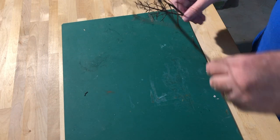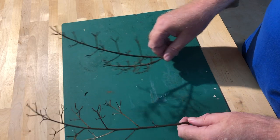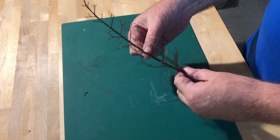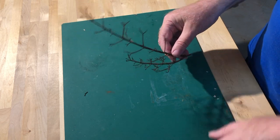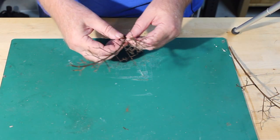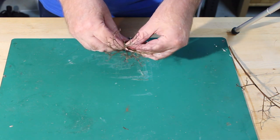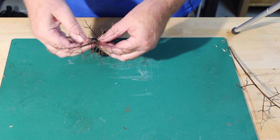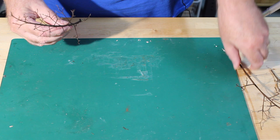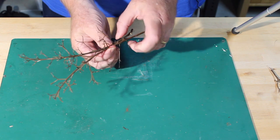I start with crape myrtle tips. It doesn't necessarily have to be crape myrtles — they seem to work pretty well for me. What you want to find is a branch, twig, or part of a shrub that has a compact branching structure, as you see here. Very often these will be a little curved, but you can see it has a set to it. What I'll very often do is take something like this, break off a piece, maybe combine it, and think that's the start of a good-looking tree. I'll trim off pieces along here to get them out of the way and make it look more natural, maybe even take another large branch and join the two together.